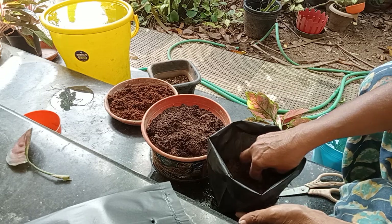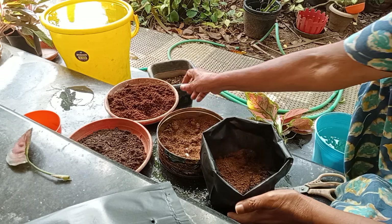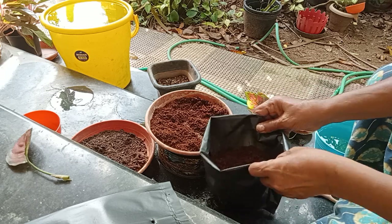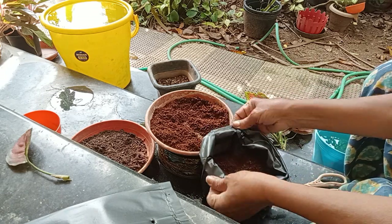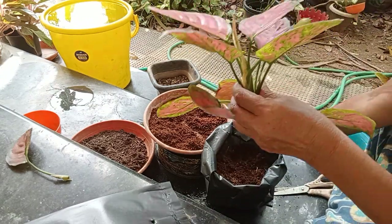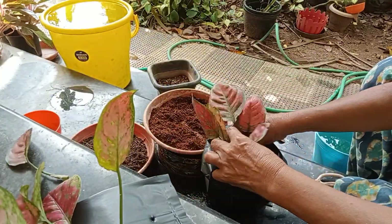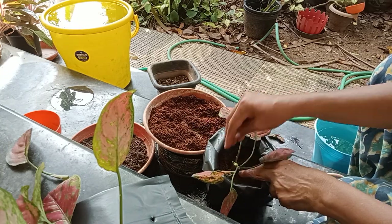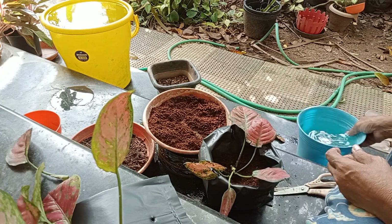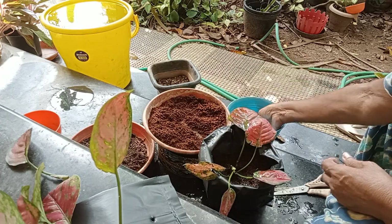If you like any pot, you will make a small portion of your plate. This is an empty meat. Now let's put the leaves. It is very easy to open the leaves. Let's put the leaves with the leaves — I have two leaves I've picked.